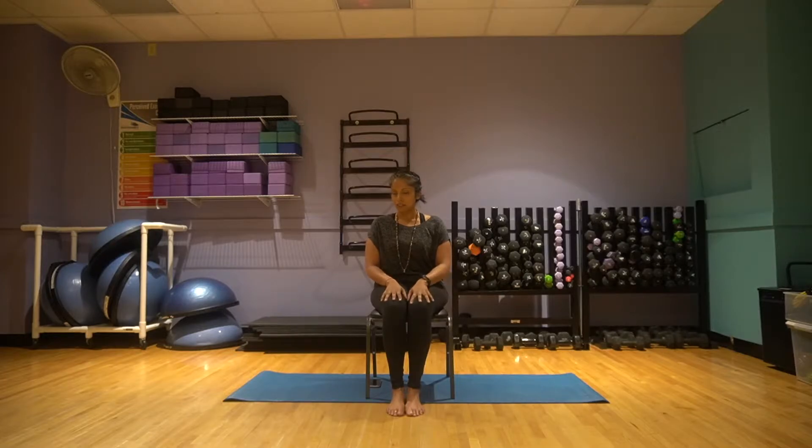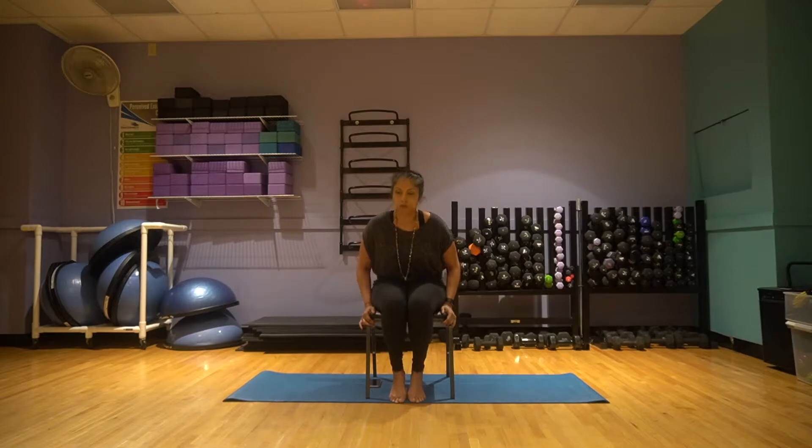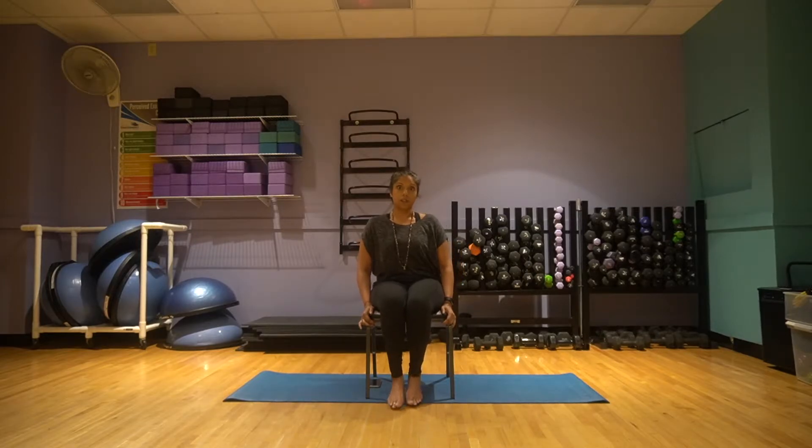This particular relaxation can be done in a chair. It could also be done lying down on your back. Wherever you are — on the floor or in your seat — you want to come to the most relaxed position for your body.